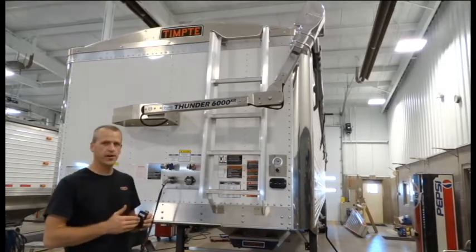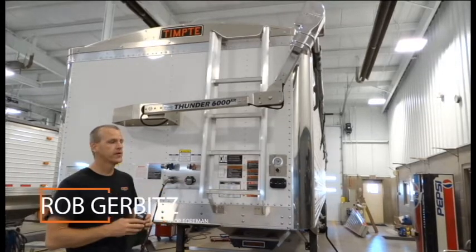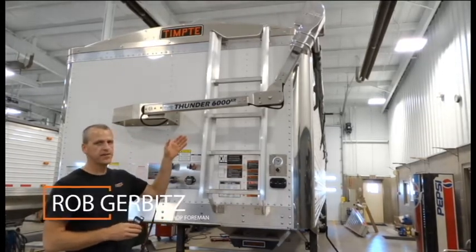We're going to demonstrate how to program a new remote or different remote to the Thunder 6000XR electric tarp system.